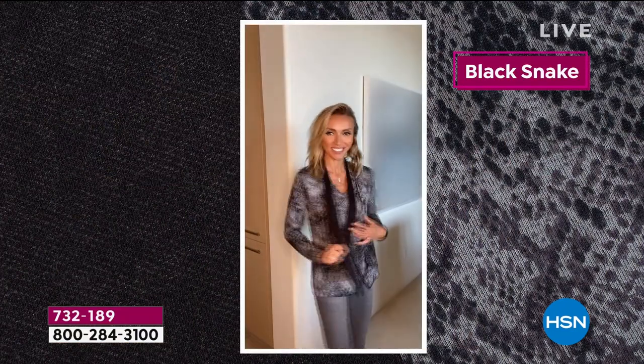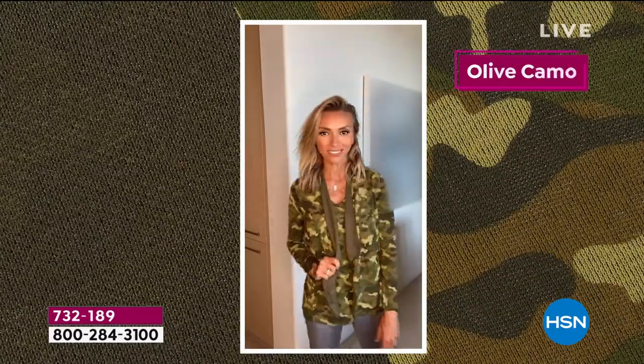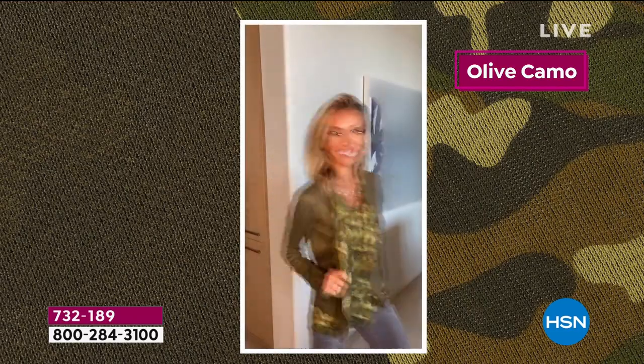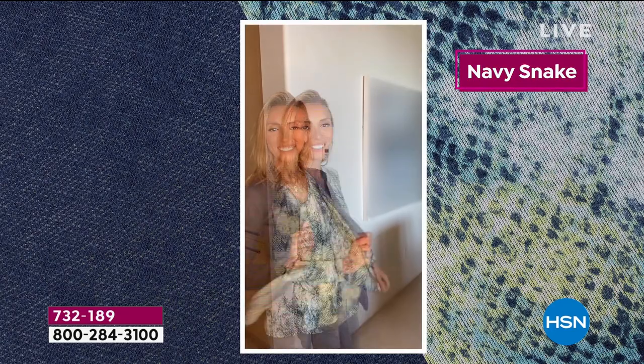I'm actually going to pop mine off so I can show you guys how easily and beautifully you can reverse these. There's the one and only Julianna Rantic showing you as she pops through. How fun was that — to have your own little runway fashion show in your house! I know — I'm like, wait, I'm supposed to do this in 30 seconds but I have way too many looks here.